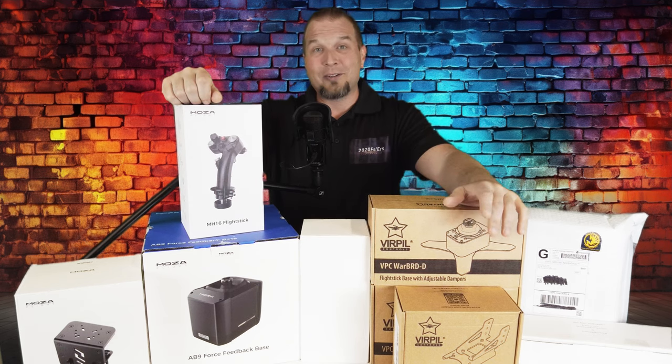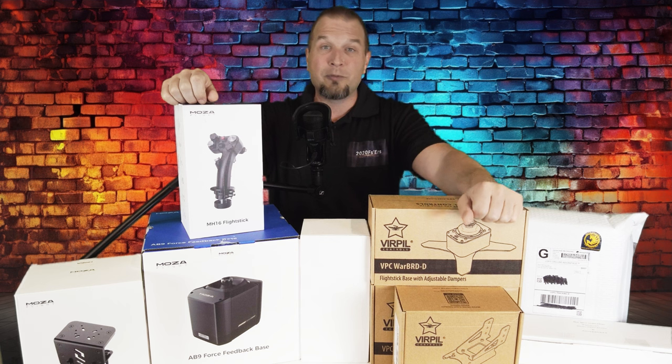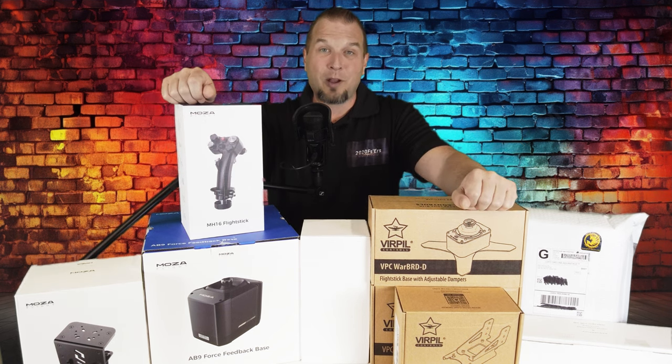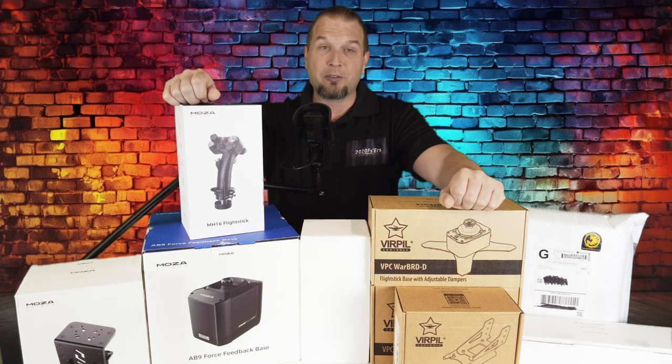Hey everyone, welcome back to the channel. As you can see I have a ton of products here on the table that I will be reviewing over the next couple of weeks. Before I start any of the reviews on these products, I felt the need to do a video explaining the reason for this particular series.